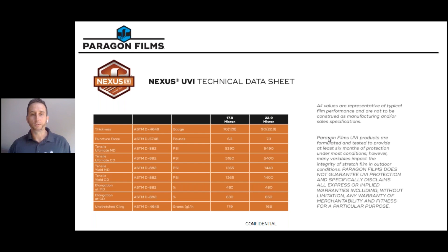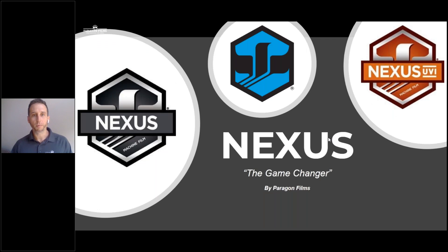I want to thank you for your time and interest in learning more about our Nexus machine film and how it can benefit you, your facility, and deliver the optimum containment you expect to safely move your goods from point A to point B. Once again, my name is Alan Abbott with Paragon Films, and I hope to see you in your facility soon, testing Nexus.